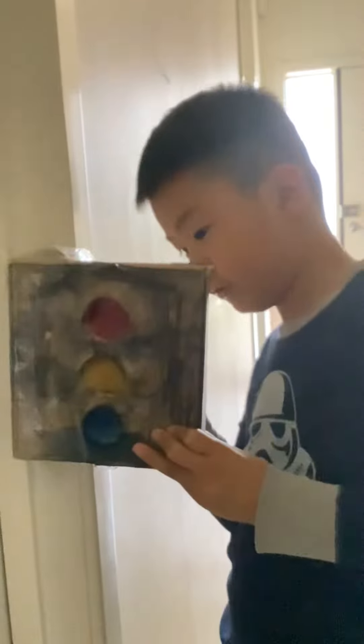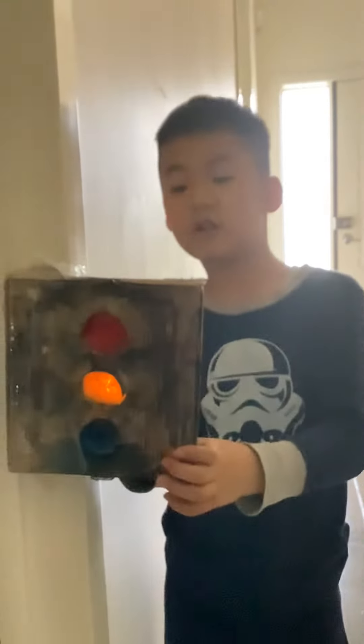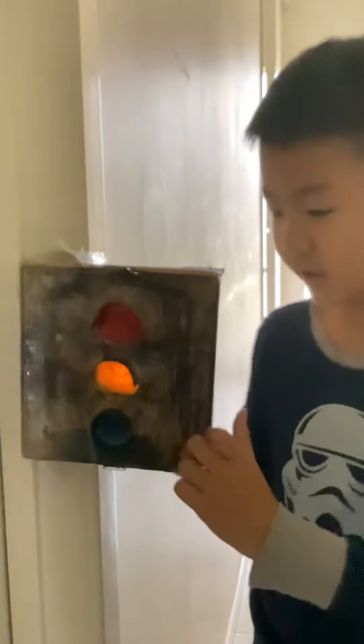And now the amber, also known as yellow. Do you see the amber color? Me too. But it's kinda orange.